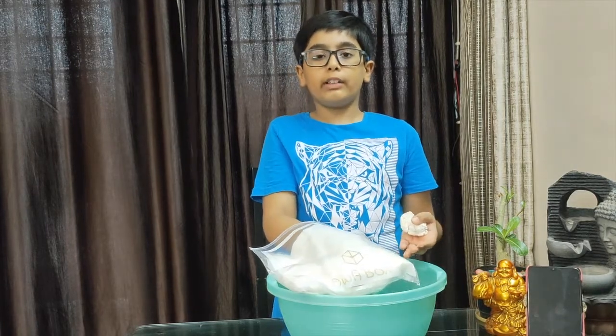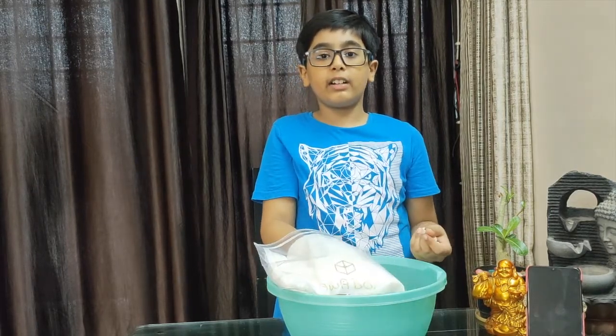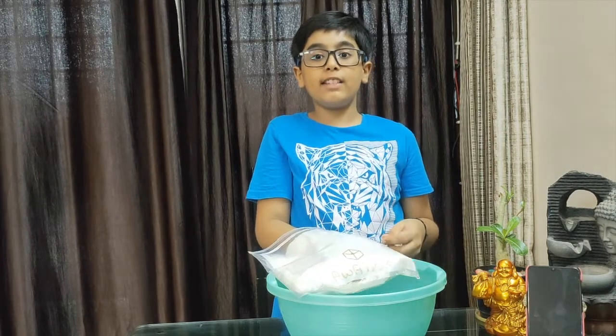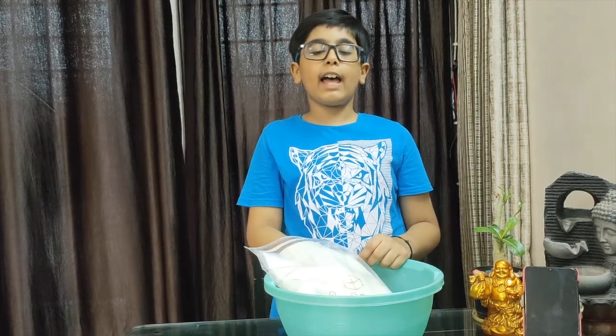So we can understand how polar bears, reindeers, penguins and other polar animals can survive in such cold water. Hope you like this demonstration of the blubber glove. Thank you.